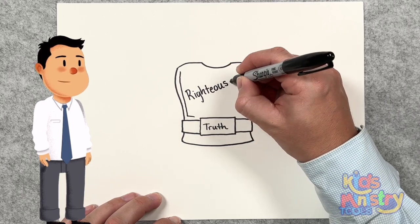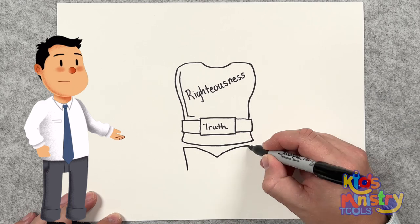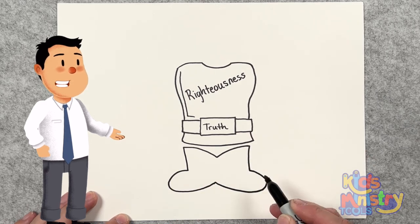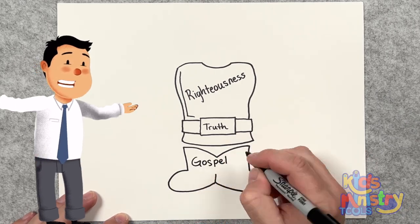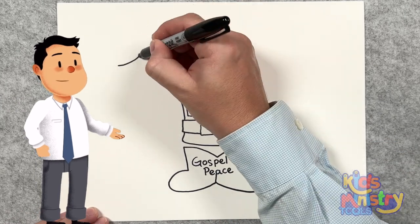And then he talks about your feet shod with the preparation of the gospel of peace — always prepared to tell others about Jesus. And then the shield of faith.